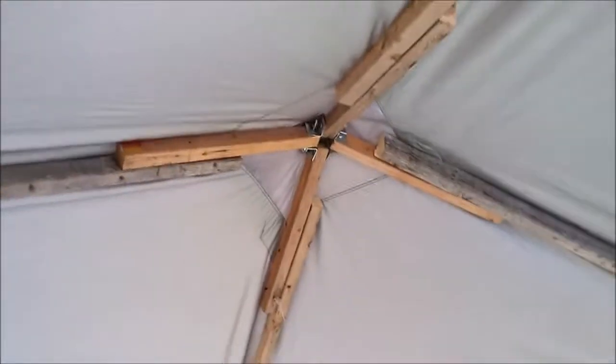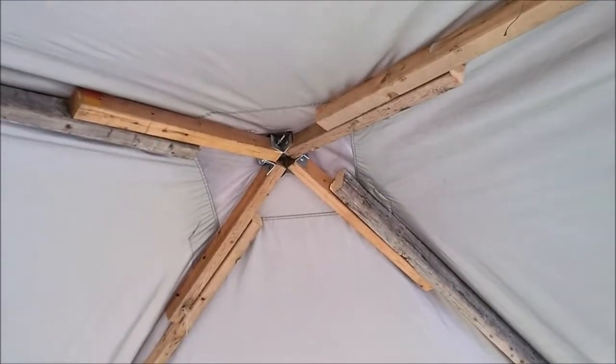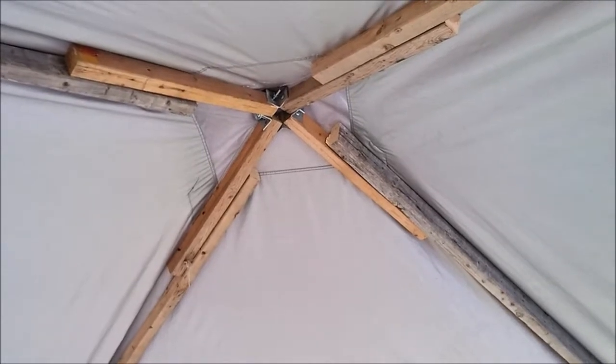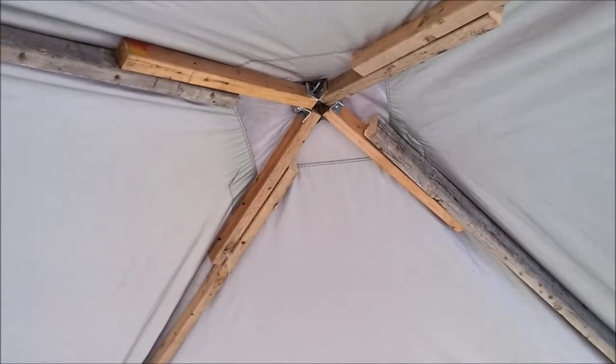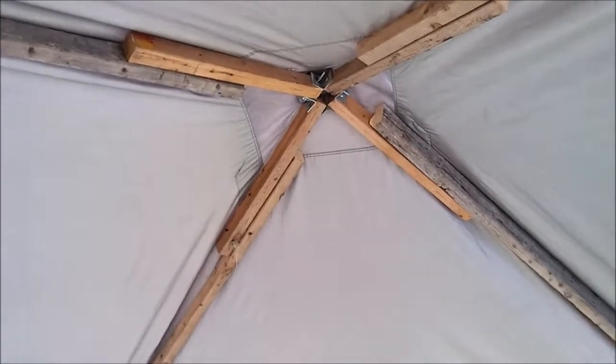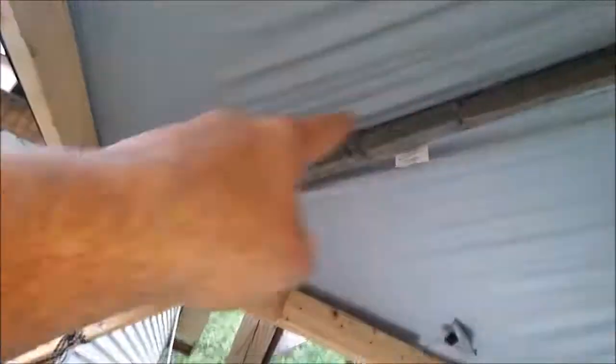My suggestion to anybody who has one of these tarp sheds and wants to do this: that little swivel hinge in the middle works awesome. Very simple to build — definitely the way to go. You need two people to do this. Don't do it by yourself, because you'll swear a lot. But I did it. What I would do is cut these long so this whole piece goes out and sticks out over the edge, and then put the tarp on.